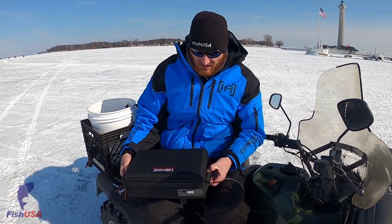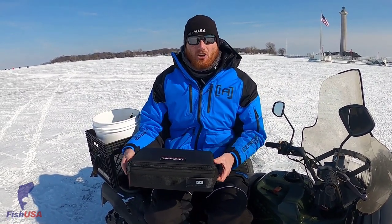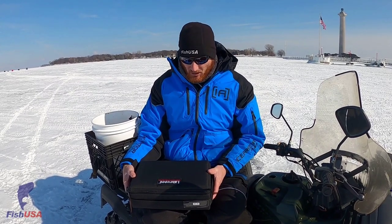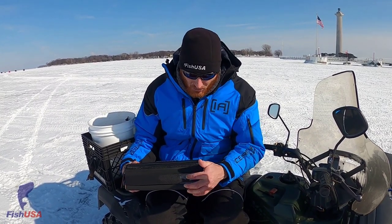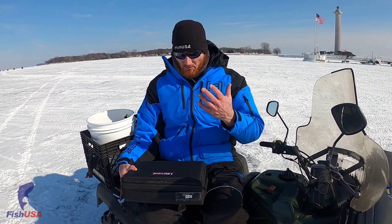A few things on the outside of the box — because we can turn this box around and do just about whatever we want — we've got handles on all ends. So if you put this in your boat, like I'm going to have this vertical in the back of my Ranger compartments, it's going to work just fine. We've also left a few little places here for a label, so you can stick it on with a label maker or put a little card in there to easily identify what you have in that box, because you're going to want multiples of them.